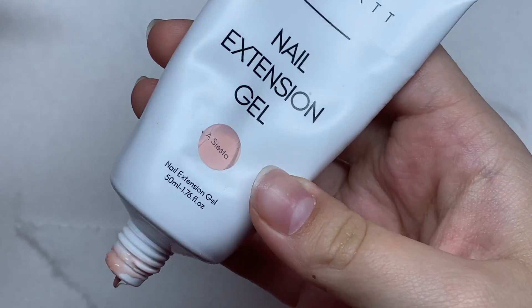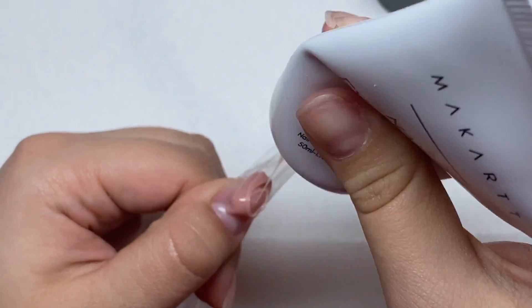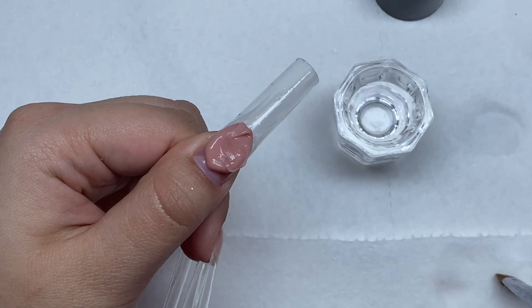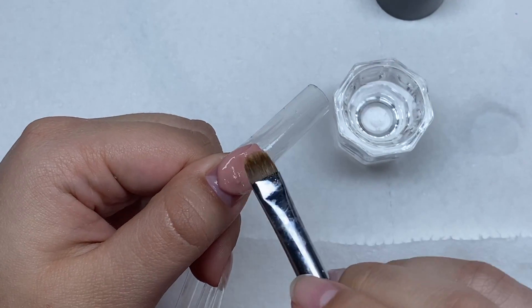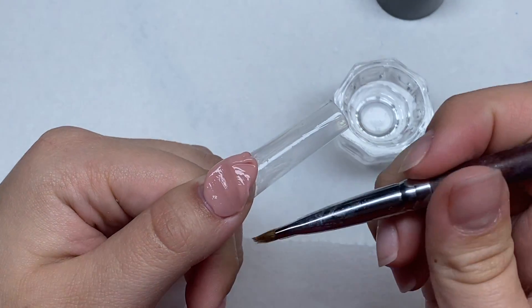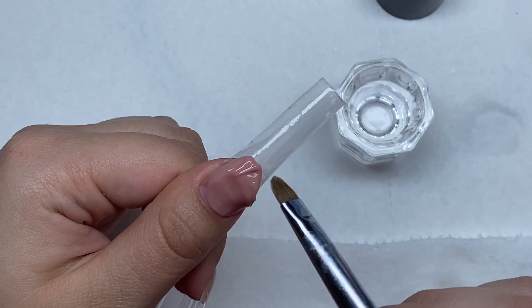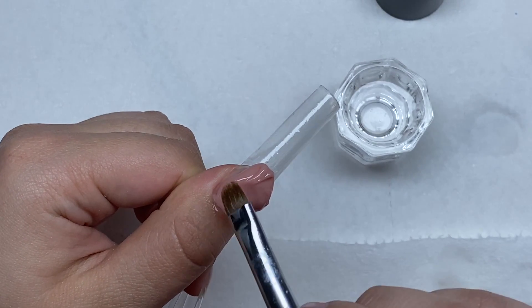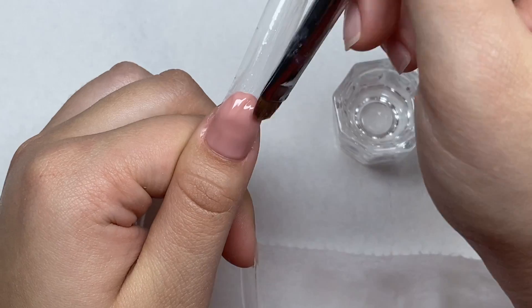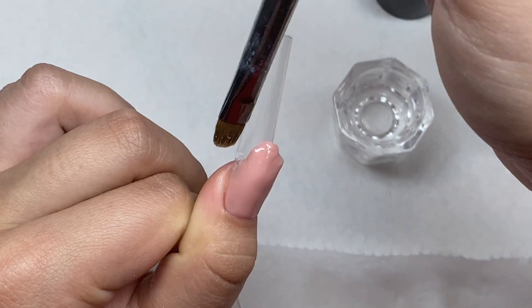The next step is the poly gel application. I'm going to be using this nude poly gel from the cart called Siesta — it's pretty much the only nude poly gel that I use. For this nail set we're going to be doing some deep French tips again. I just think French tips look really nice. I'm just going to put a bead of poly gel near the cuticle area and then smooth that out, building it up into that skinny oval shape.